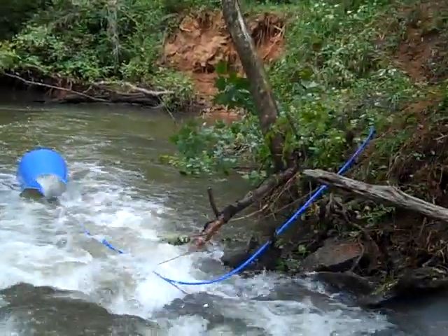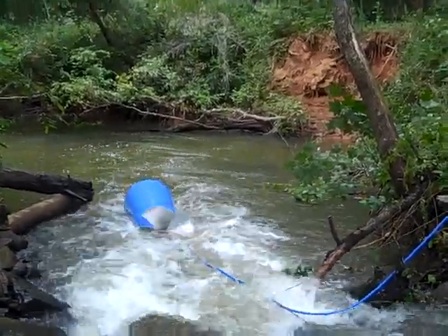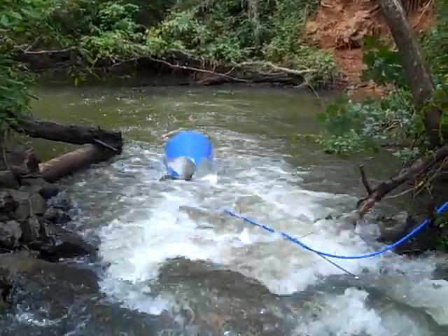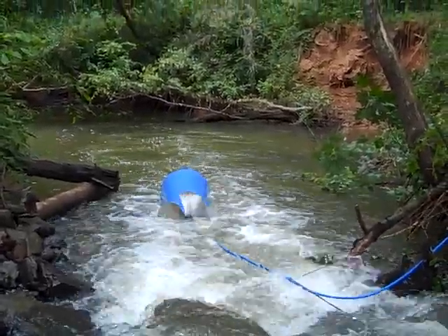We're going to add some pipes to this PEX line now to see how she performs — about a hundred feet at a time, working our way up the hill. We've probably got about a 45-foot lift here. This pump will go 80 feet straight up, so we'll be checking on it as we go.